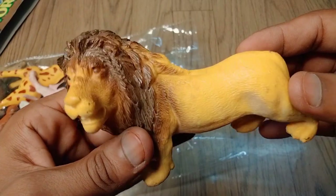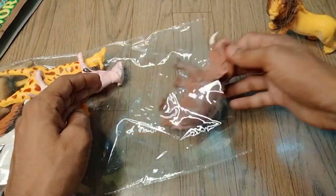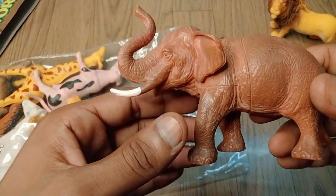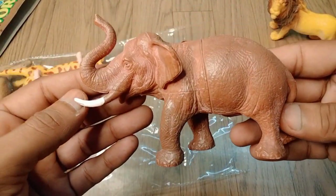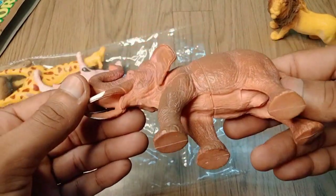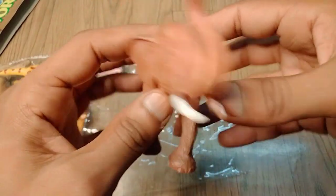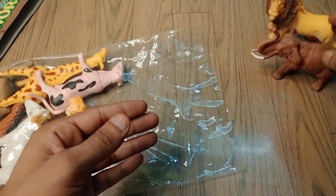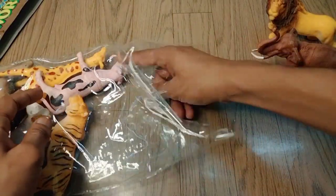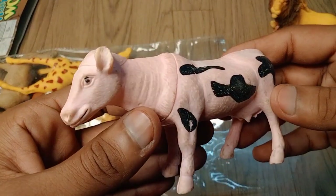Very nice look — lion! So the next figure is elephant. Wow, it's a red and white combination, beautiful look, guys. The elephant look is amazing — high quality animals elephant figure, very nice.